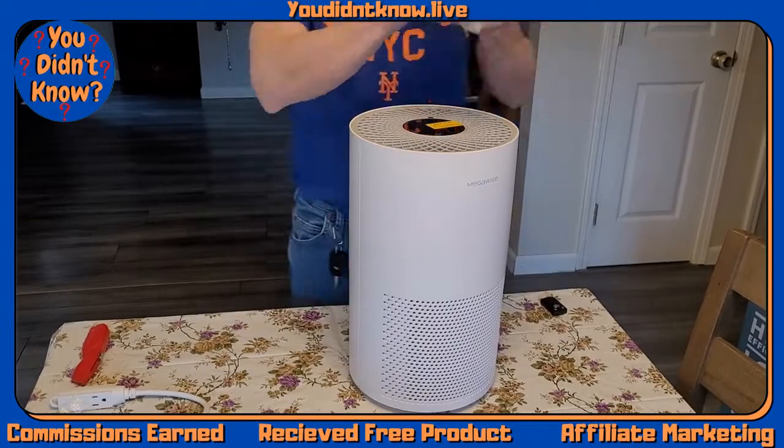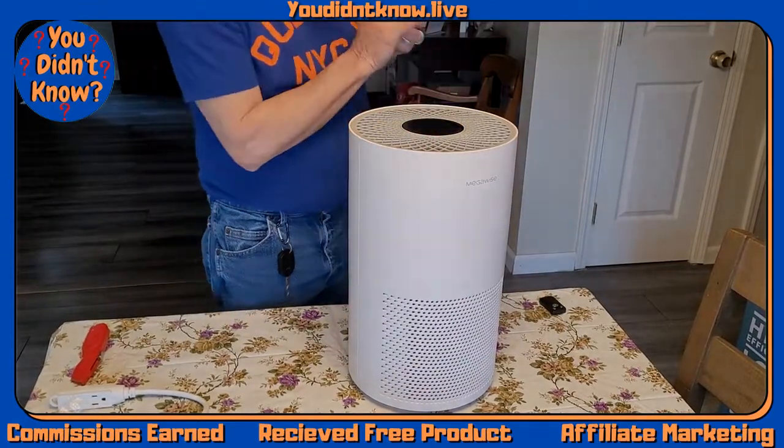It's got settings — you can set it for 1 hour, 2 hours, 4 hours, 8 hours, or continuous.